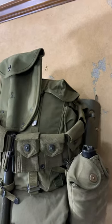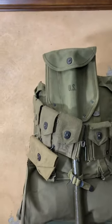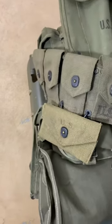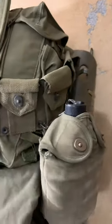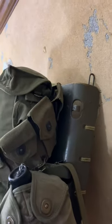He's got his M1923 dismounted cartridge belt wrapped around it, which has his first aid pouch on. He also has a canteen attached to it over here. And it's all strapped on the pack board.